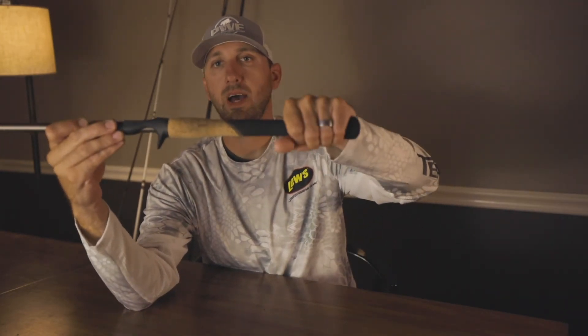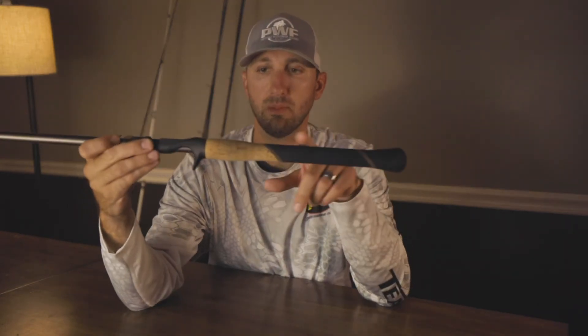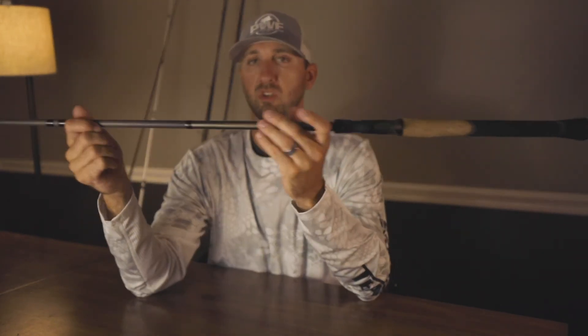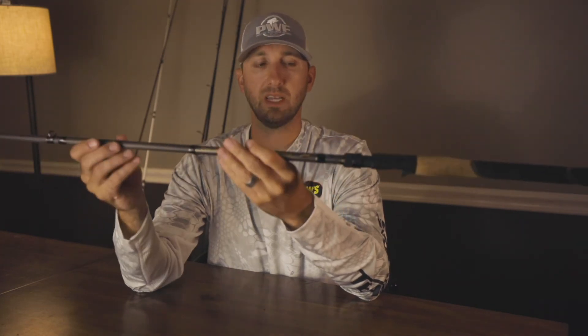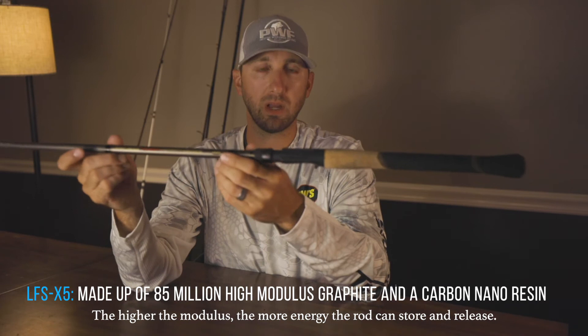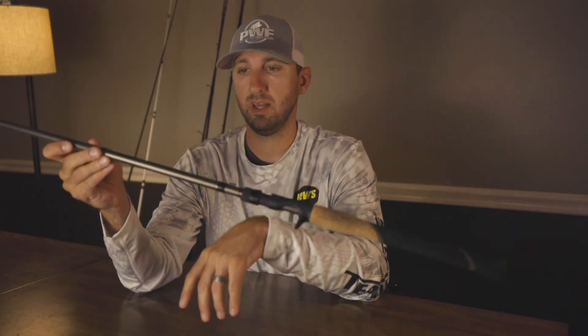It gives me more to hold on to on the cast. I actually didn't think I'd like the full-length grip at first, but after using this one I really like it — it gives me more area to grab rather than grabbing blank. Nothing fancy with the reel seat, just their soft touch reel seat with a little blank contact behind it. These are the LFS X5 blanks — the highest-end blank they make — and the actions are really good. The small crankbait rod is my favorite for throwing square bills or smaller crankbaits. It just feels right — good enough tip with a good backbone — and regardless of the size of fish, I can get it to the boat.